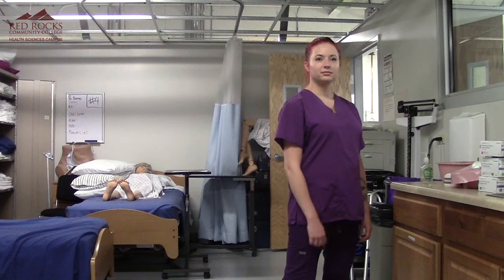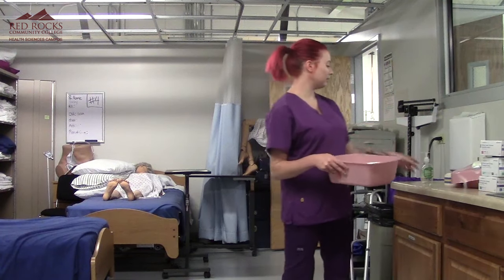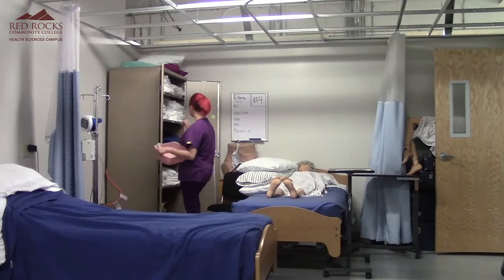Provides catheter care for a female. I've got my basin and my soap, and I'm going to go over to the linen closet and grab two towels and three washcloths.